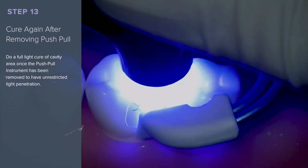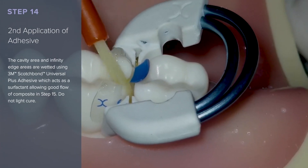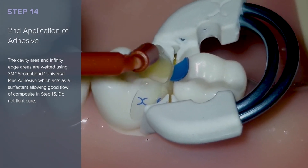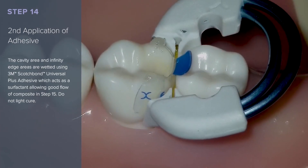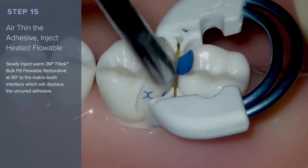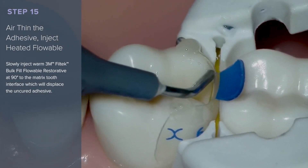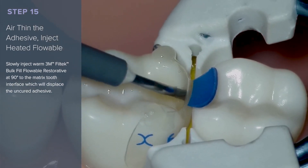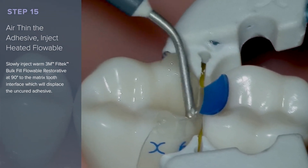Cure again after removing the push-pull instrument. For the second application of adhesive, the cavity area and infinity edge areas are wetted using 3M Scotchbond Universal Plus adhesive as a surfactant, allowing good flow of composite. Air-thin the adhesive, then inject heated flowable. Slowly inject the warm 3M Filtek Bulk Fill Flowable Restorative at 90 degrees to the matrix-tooth interface, which will displace the uncured adhesive.